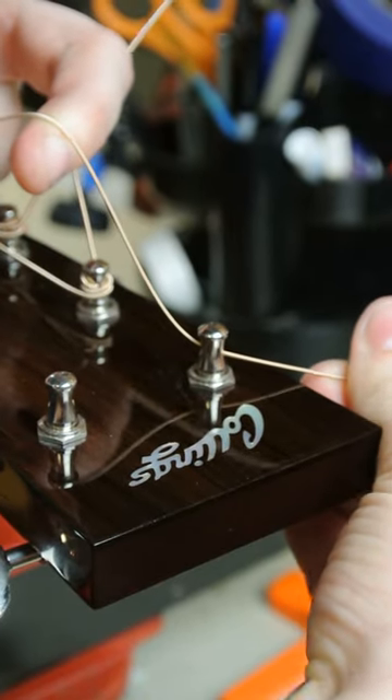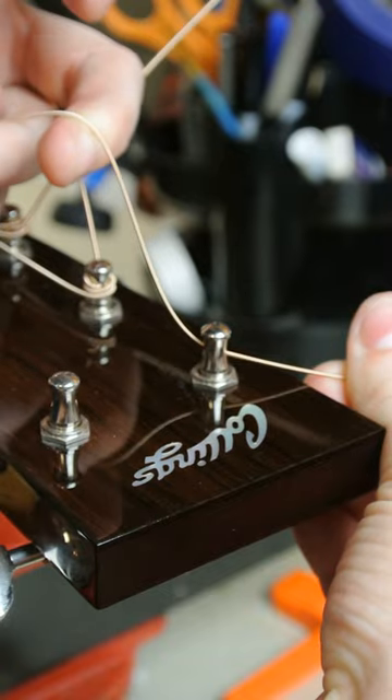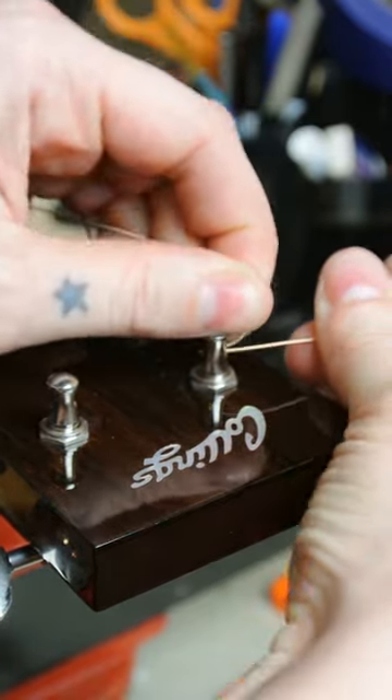I typically have about this much length — just enough to go over the string. Because you only want about three winds of the string on the post itself.